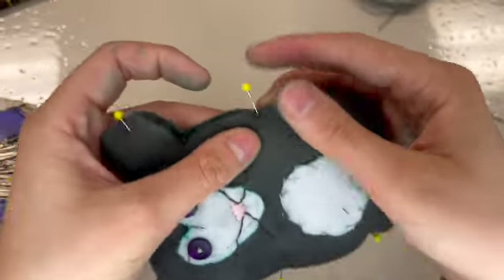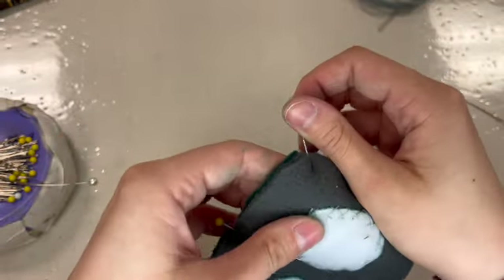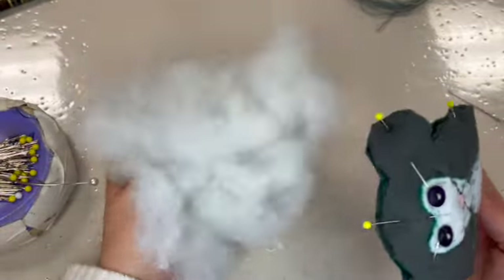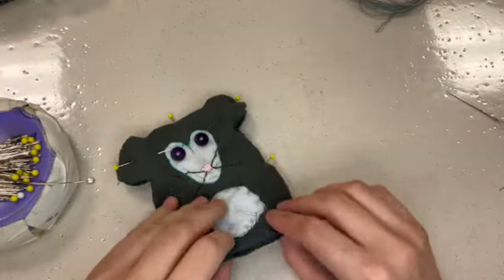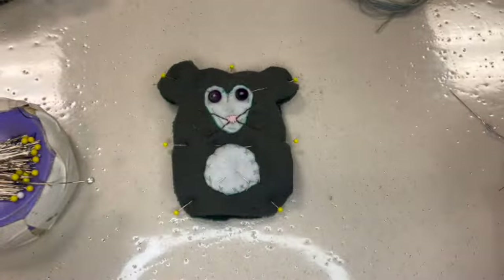Once you've got it all pinned, I'm going to have you leave the bottom of your plushie un-pinned, because we've got to have some place to stuff from — to fill it with our polyfill. So you're going to need the batting, the stuffing, for this step too. I've got pins all the way around and I'm happy with how things are sitting, so now it's time for me to start sewing.